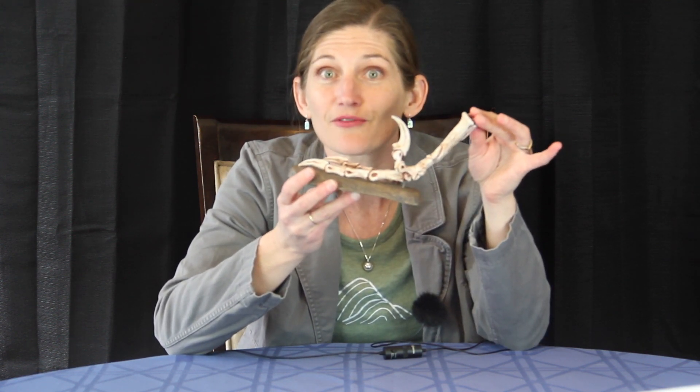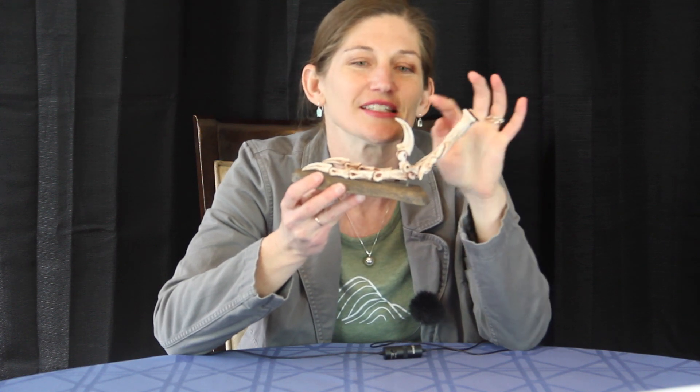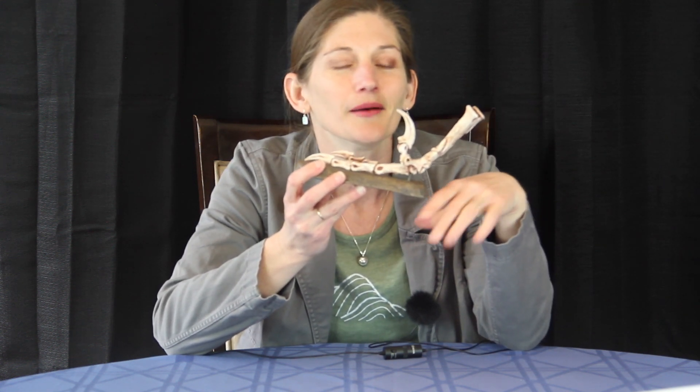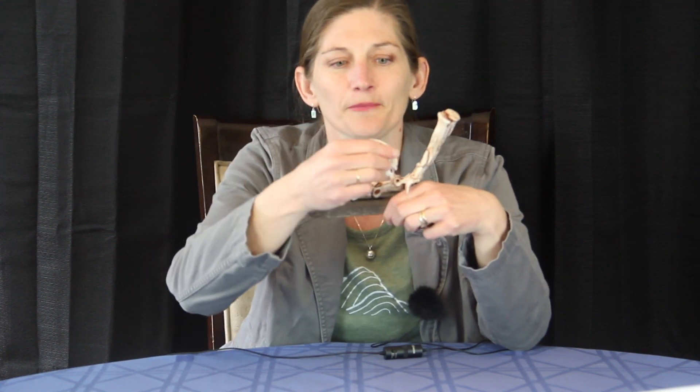You might be wondering what that sickle claw was for. There are two possible hypotheses for its use. The first, as we remember from Jurassic Park, is that this claw could be used for disemboweling its prey — a pretty interesting image to have in mind. This big claw bone would have been covered in a keratin sheath and it is pretty sharp on the underside when we look at it. So that is one of the possible hypotheses for its use.